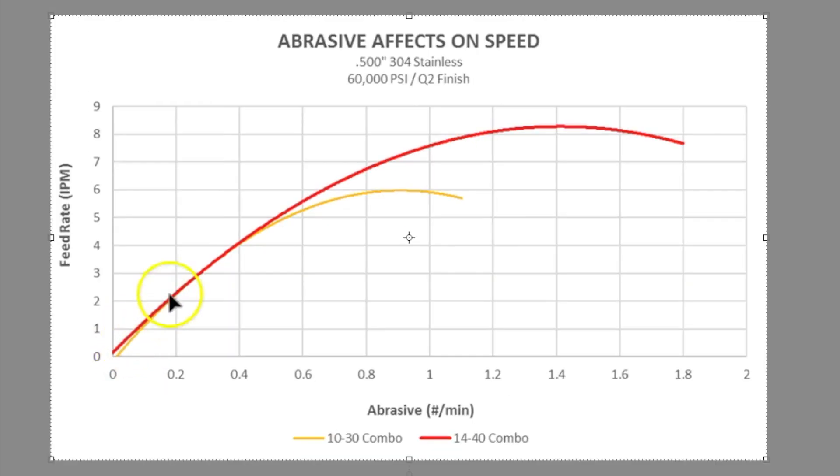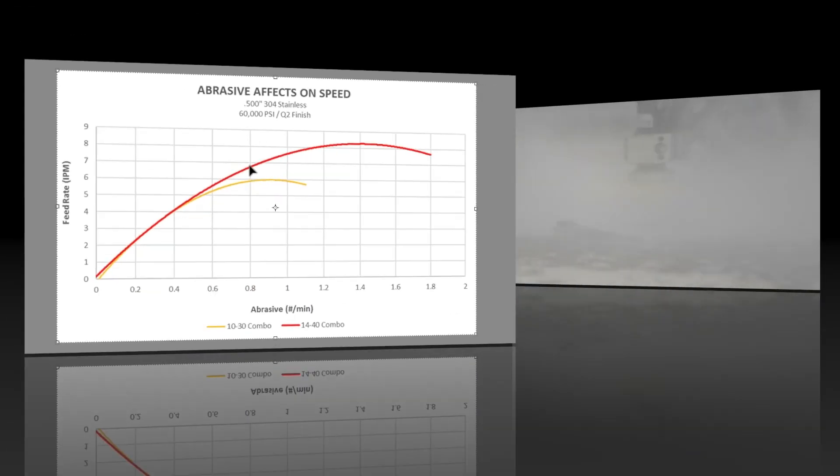When looking at the graph, the optimal abrasive feed rate for the lowest cost per inch of cutting is the portion of the graph where the line starts to flatten out, or is no longer a steep curve.